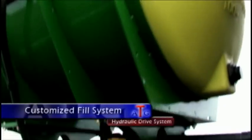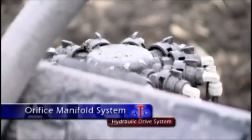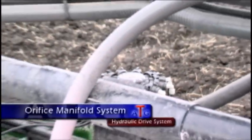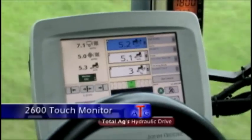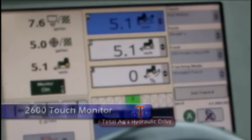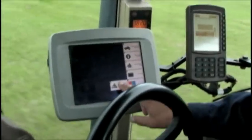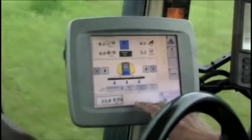This handy feature is part of a fully customized fill system assembled by TotalEgg for its customers. TotalEgg's hydraulic drive system also includes the installation of either an orifice manifold system or John Blue flow dividers on the planter. The TotalEgg hydraulic drive system takes advantage of the John Deere GST 2600 touch monitor provided by your local John Deere implement dealer. This monitor gives you real-time feedback on all aspects of your system.